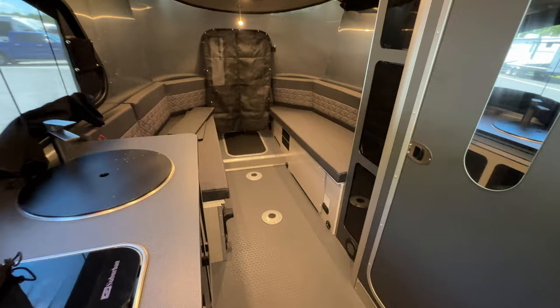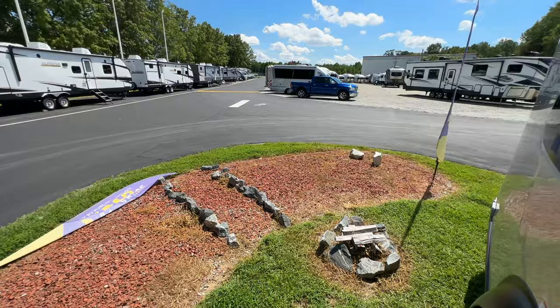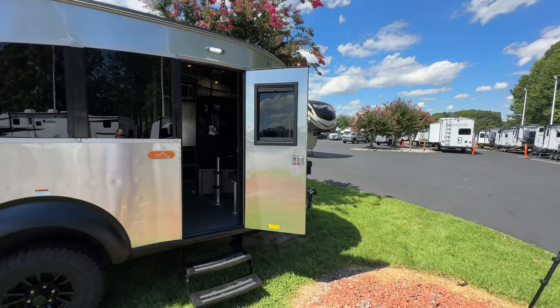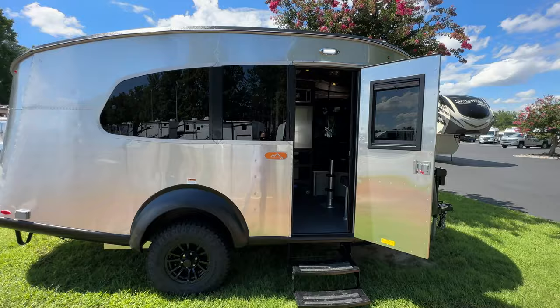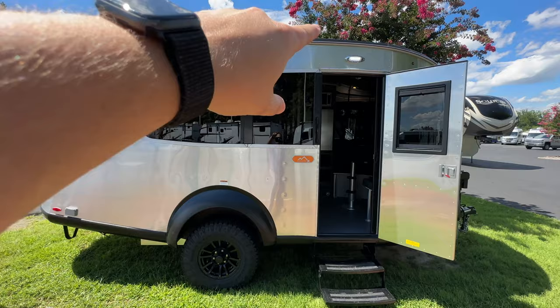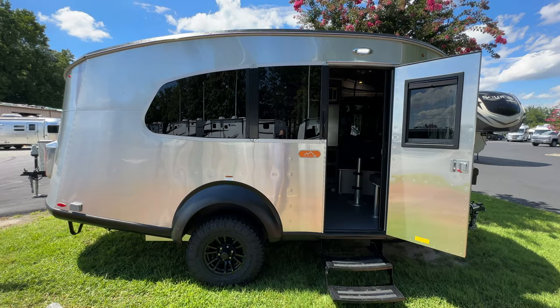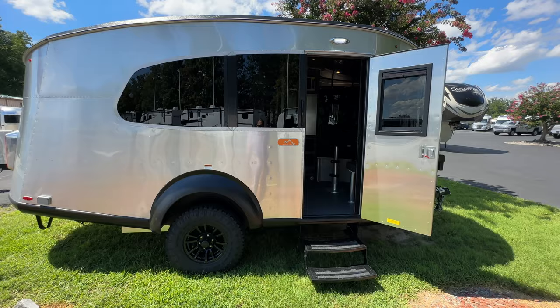Another change — which I think is going to be a big thing — is this channel that runs the full length of the camper. That channel is where you hook up the tent that you can get. It's an aftermarket item you buy directly from Airstream through the Airstream supply store. There was a tent before, but from what I've been told for a year now, it wasn't worth getting — it didn't work really well with the 20 and the X package. So there's a new tent design and a new channel to help with that connection.